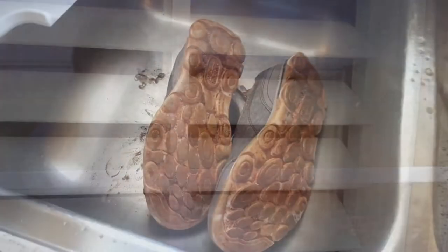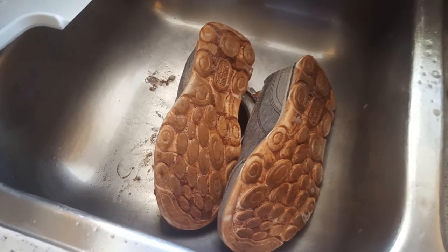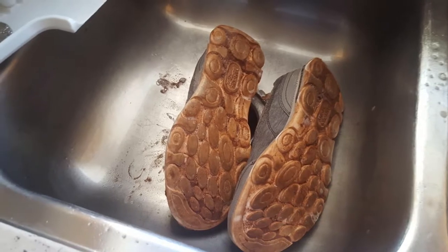The next one is the detergent with this red dirt out here where we live, and with a little detergent soaking in the water — look at that, they look like brand new now.